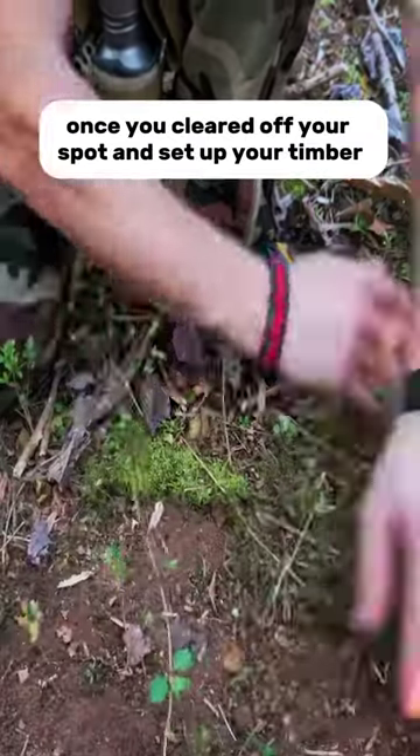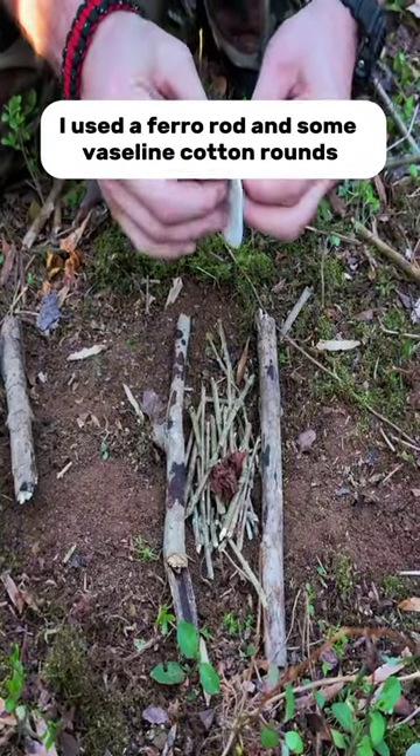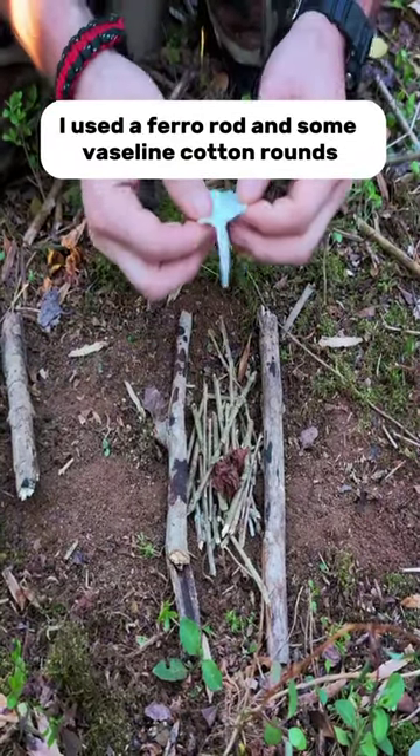Once you've cleared off your spot and set up your timber, then it's time to start your fire. To start the fire, I used a ferrorod and some Vaseline cotton rounds.